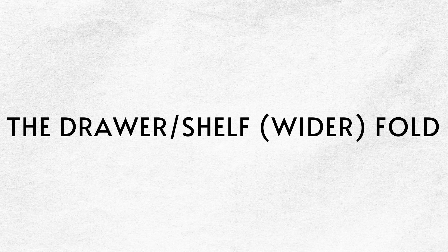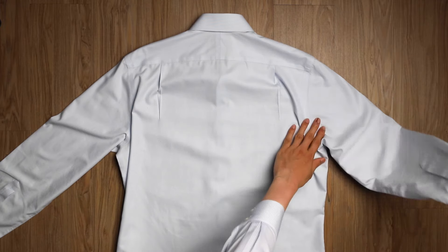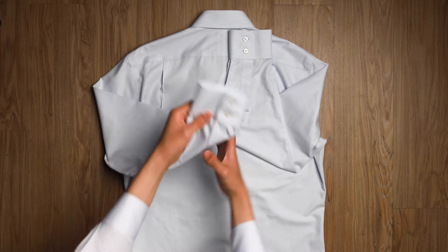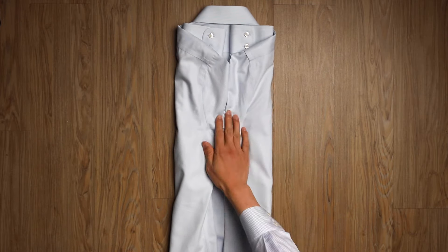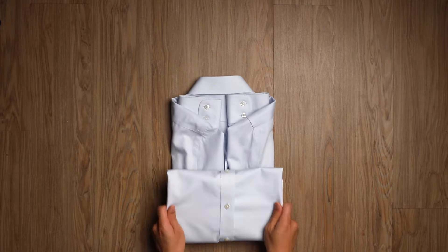The second method is a drawer fold. It's wider and flatter, which is perfect for storing in drawers or shelves. Fold each sleeve up until the cuff reaches the collar — they'll be side by side. Then fold the sides in to cover the sleeves; they'll meet in the middle and they won't overlap. Lastly, fold the bottom of the shirt up three times and you're finished.